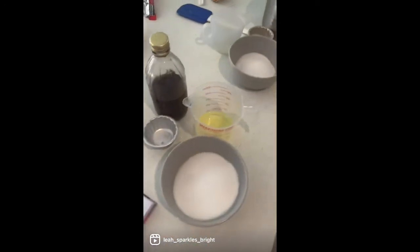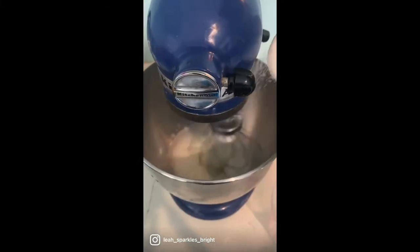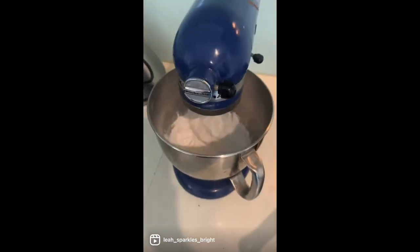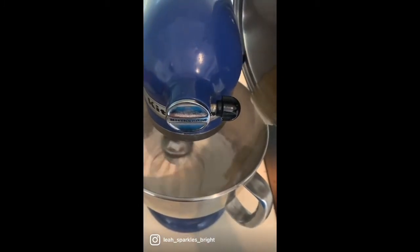Pour it all in, then start whisking your egg whites with a pinch of salt, slowly adding your sugar. Once your agar agar mixture is thick and ready, start pouring it in. Add your vanilla essence, then whip for a further five minutes.